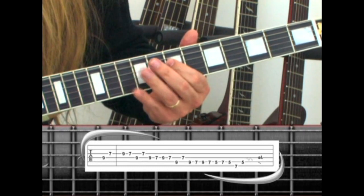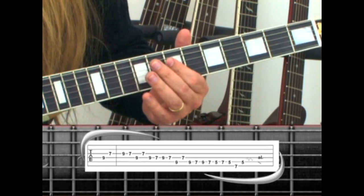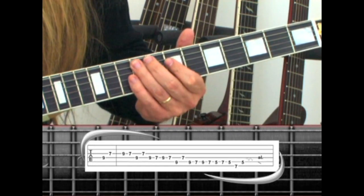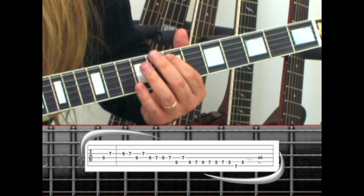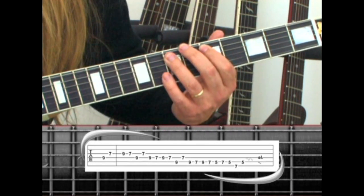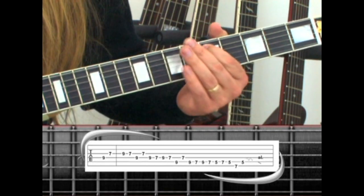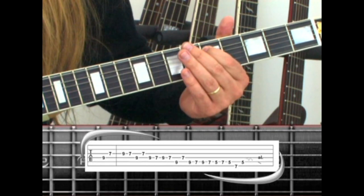Continue: 9, 7, to 5th string 9, back to 7, 5th string 9, 7, 9, 7, 5, then 6th string 7, back to 5 with vibrato, and a slide down the neck.